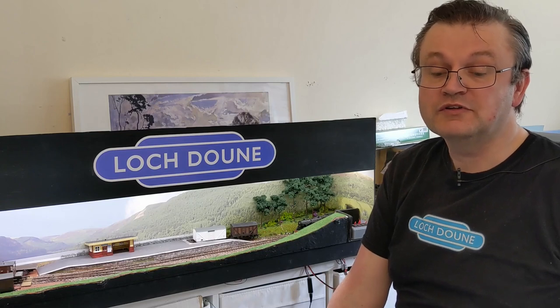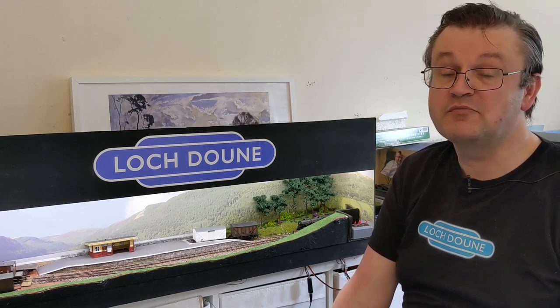The other advantage of this one is you don't buy a specific sound file. It comes with sound files for a variety of different locos already on board. So this one's got a variety of different steam locomotives, and I'll be selecting, via one of the CVs, the appropriate project number.